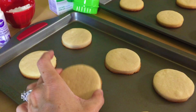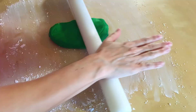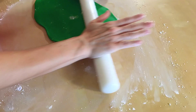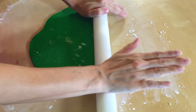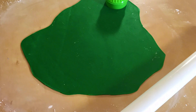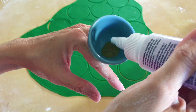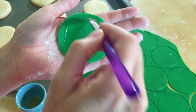Now that our cookies have completely cooled, it's time to start putting Elliot together. I have some green fondant that I am going to use, so just throw some powdered sugar on your work surface and roll this out. Then we are going to take the same cookie cutter we used for our cookies and cut out the little circles. We are just going to use a little bit of edible adhesive on the back of the fondant and stick it right to the cookie.